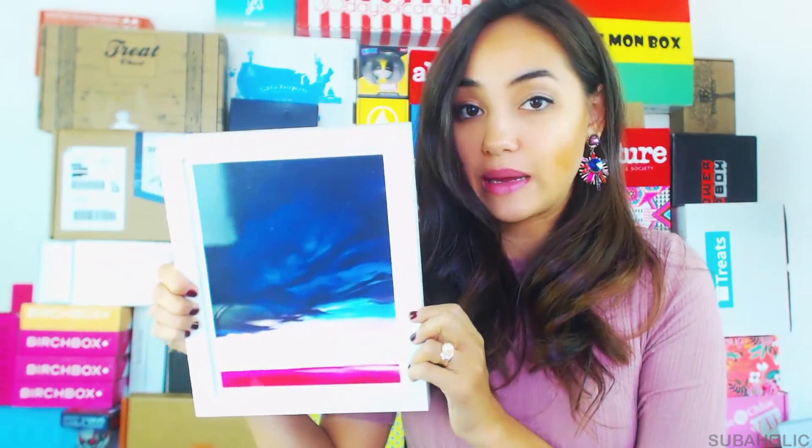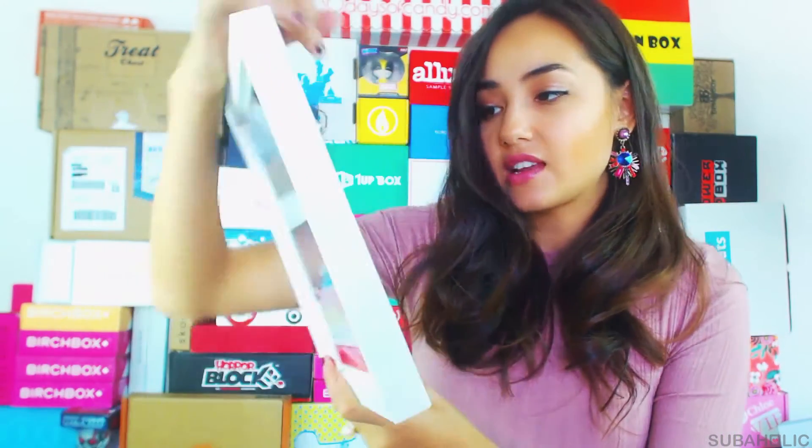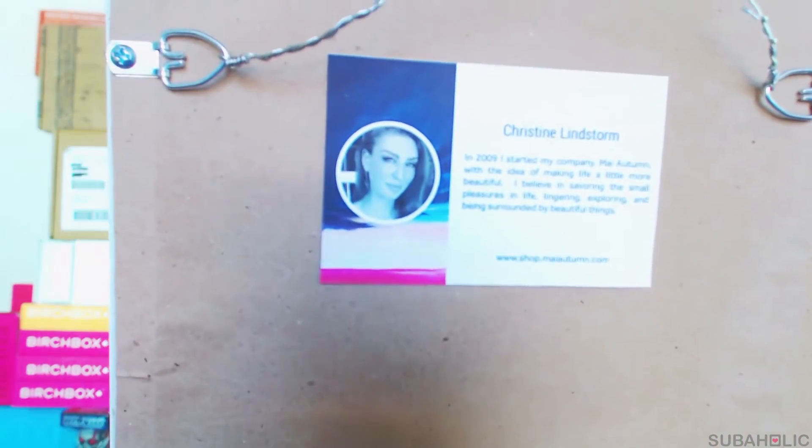The frame is pretty thick and sturdy — it's not the nicest frame I've ever had, but it's definitely not a cheap Ikea frame either. It comes with a wire hanging, so you'll need a hook or a nail. There's also a card that talks about my artist, Christine Lindstorm, and what kind of art she likes to do.